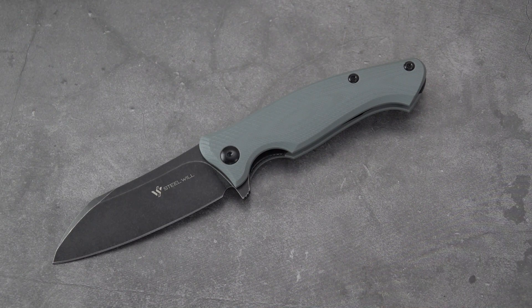It's a sheepsfoot style blade design — glad they got that right and didn't call it a wharncliffe. It's a flat grind with a black stonewashed finish. Handle length is 4.5 inches, handle thickness is 0.59 inches, G10 handle material in gray. The liner is stainless steel — a hidden liner, or inner frame, whatever you want to call it. Weight is 4.59 ounces, and I see no weight-relieving skeletonizing in the liners. It's right-hand only, tip-up carry, model F24-20.